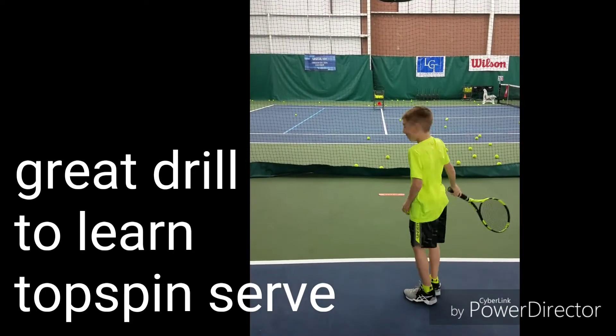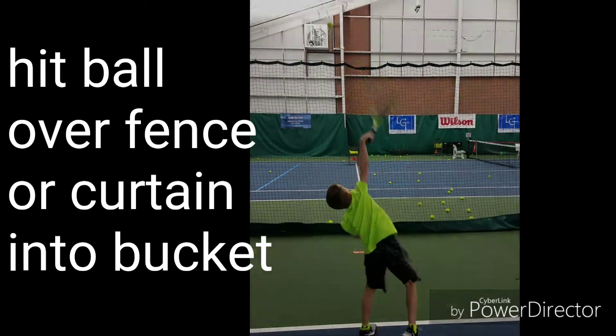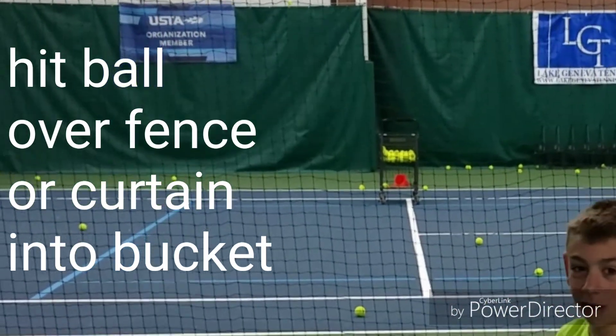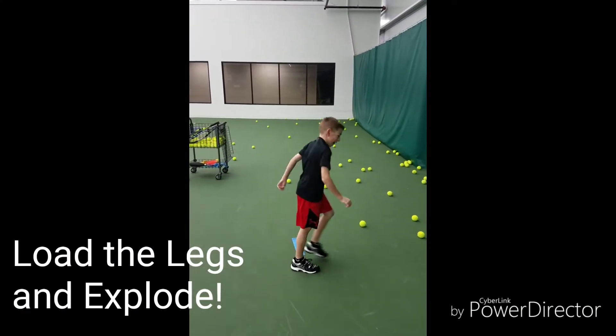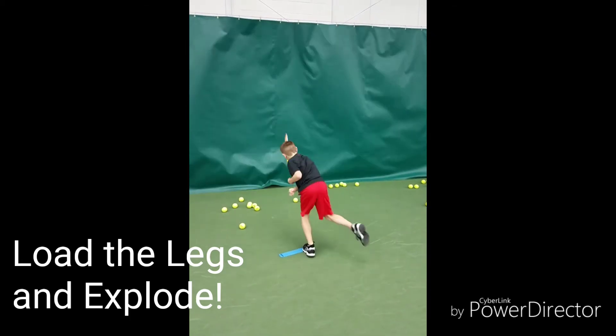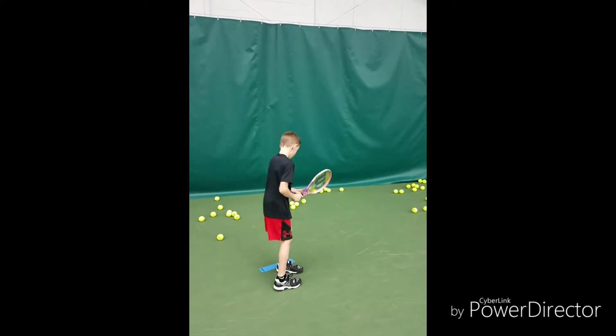Above the ball. Above you. Load and explode — it's much better to have them here than just jump. Really think about it, we really want them to push off the ground. Good job. Make sure you pronate on this one.